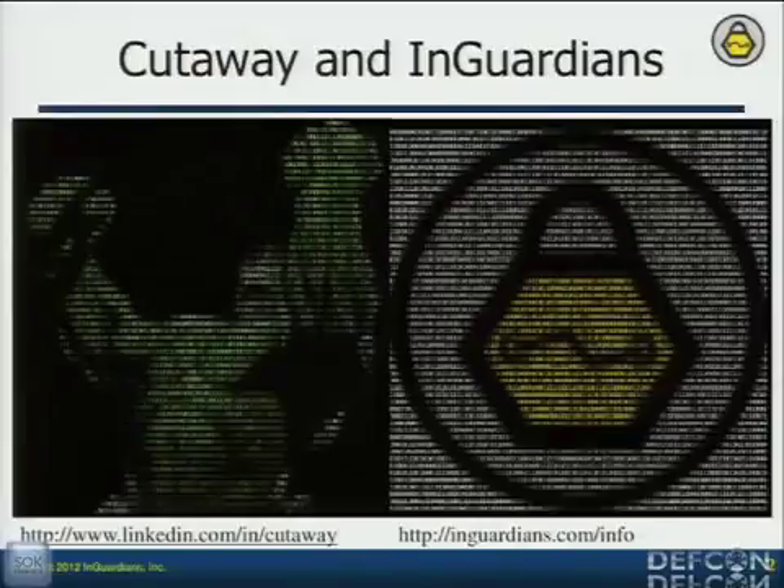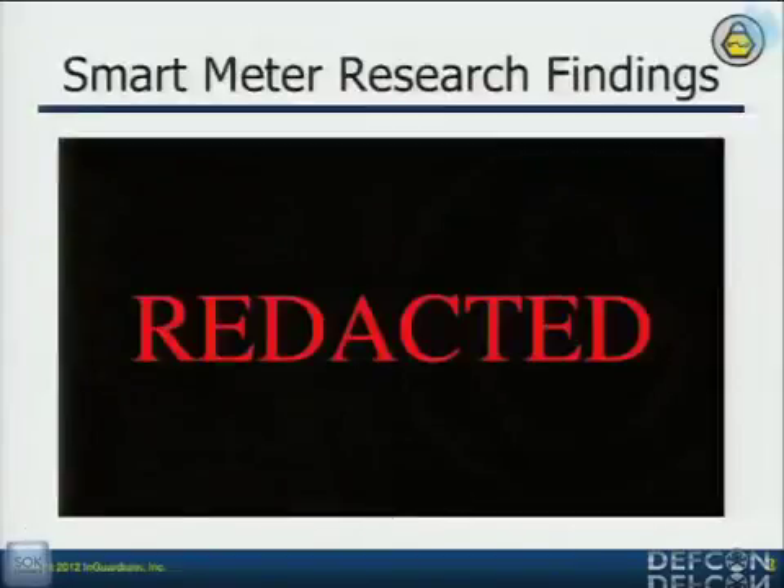I'm Cutaway. Some of you know me as Don Weber. I came on with InGuardians because I learn things very fast and we needed somebody to spin up on hardware so that the utility industries knew what kind of threat their publicly-facing devices posed to their whole infrastructure. We've been really successful. This is the talk I was going to give at ShmooCon — probably to about a hundred people. Looking around here at Black Hat, I've now reached out to probably over a thousand people, so thank you very much for coming.